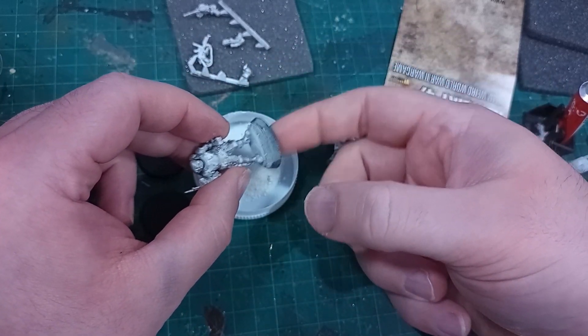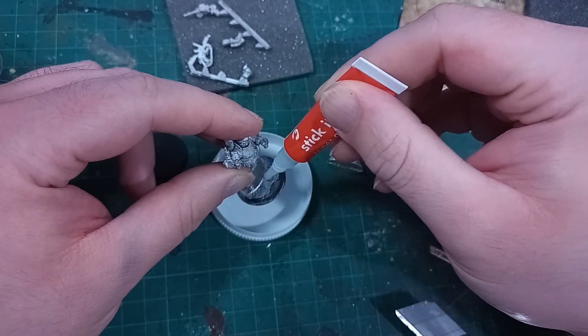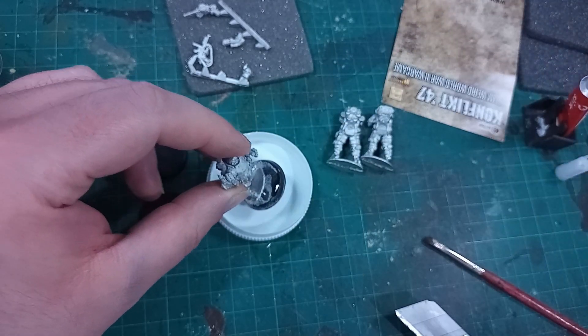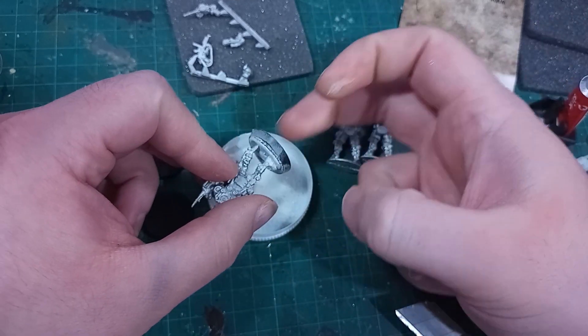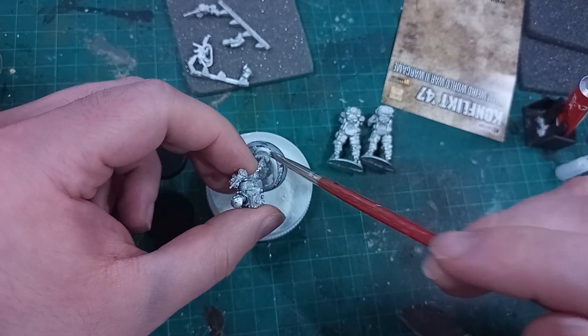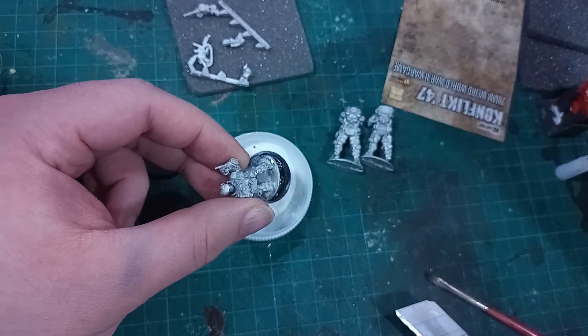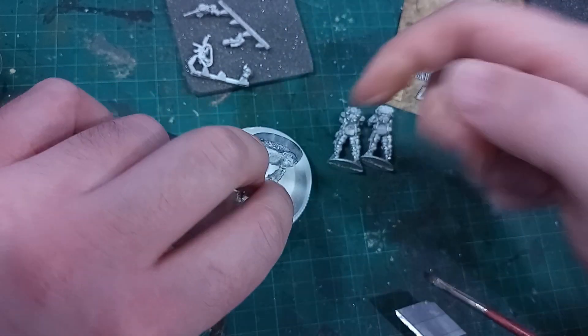Whilst I had the superglue and baking powder out, I textured the base with blobby layers of the same mixture to create sand dunes. Real sand, compared to the scale that the models are, doesn't really look like sand — it looks more like gravel. If you're making gravel or rubble, that's great, use sand. But for in-scale sand you actually want something much finer, and in my case I use baking powder, which works quite well.